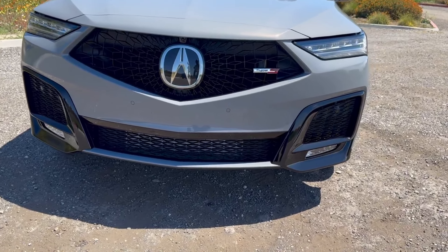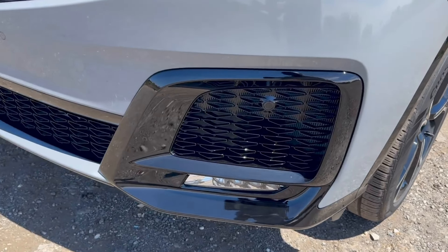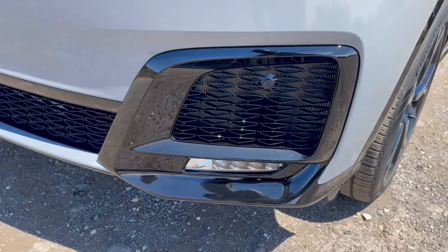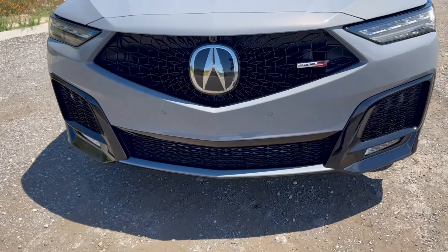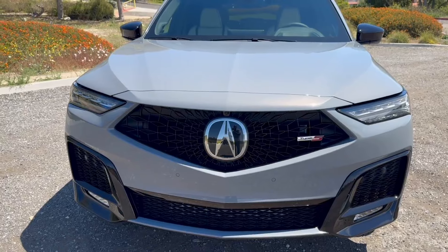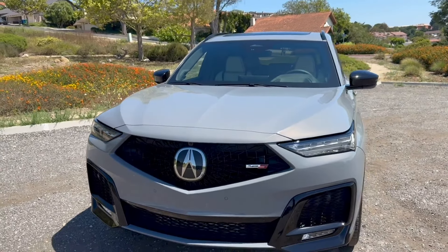Looking at the lower front fascia, this is where the big changes took place. They completely restyled it, mimicking what Acura did with the Integra Type S by adding huge gloss black intakes. That looks really good — it makes the MDX a lot more aggressive. And yes, there are actual openings there, so it's functional as well. In fact, almost all of the surfaces in the front are now open and functional, due to the engine, which we'll cover in the powertrain section.